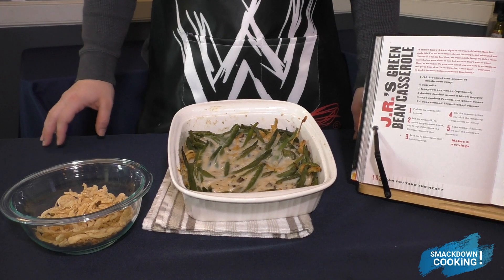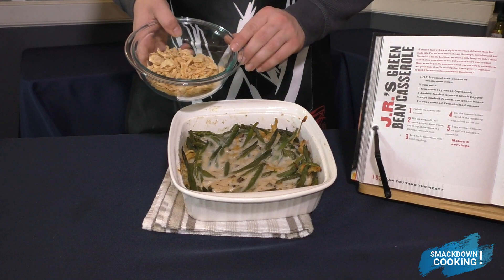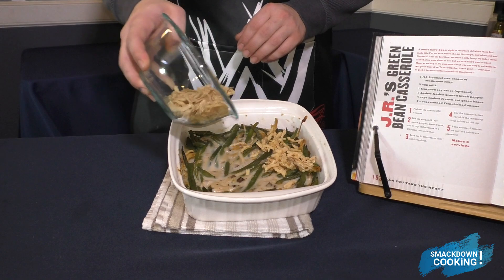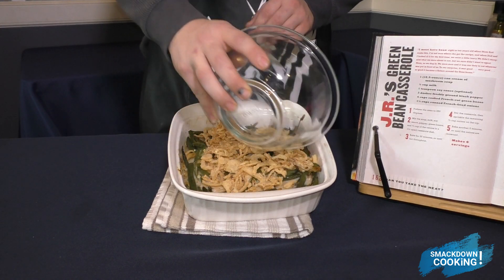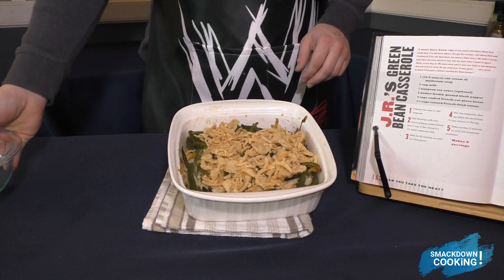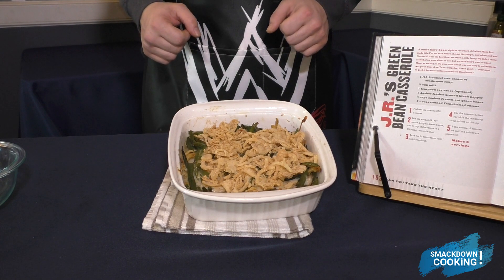Now we're just going to bake this at 350 degrees for about 25 minutes. After 25 minutes, you're going to take your casserole out of the oven and add the rest of the French fried onions on top. Then put this back in the oven and cook it for 5 more minutes.